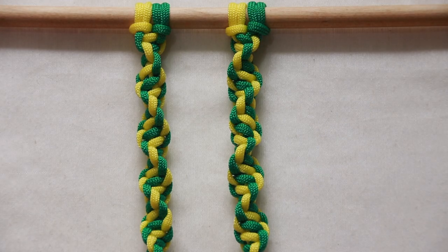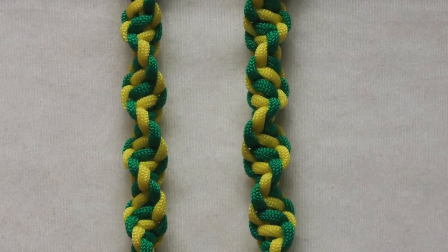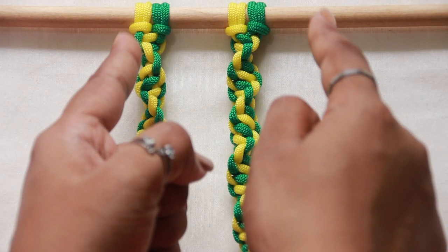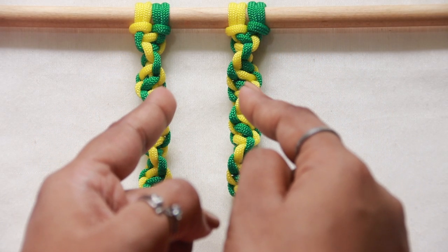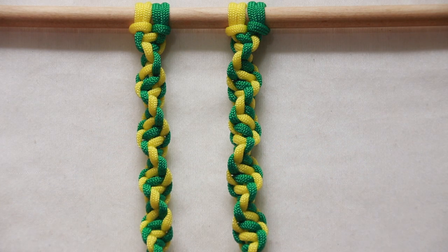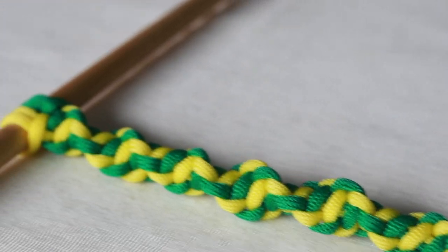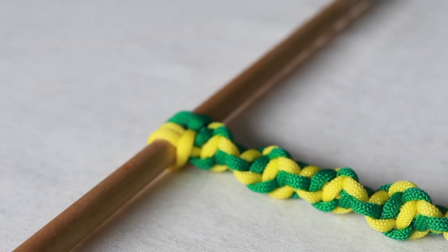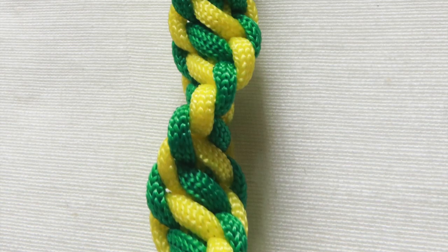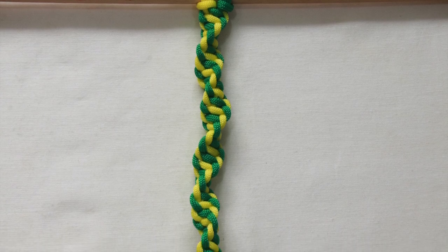Now with a new sequence of cords — yellow, green, yellow, green — on the right is the spiral knot that started from the right, and of course the left one starting from the left. You can clearly see the spirals formed are just the opposite. Keep practicing until you can multitask while watching your favorite series — it's quite therapeutic. Thank you for watching, stay home, stay safe.